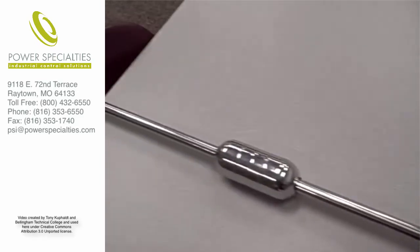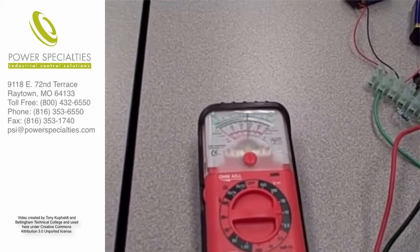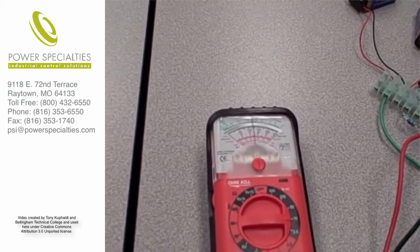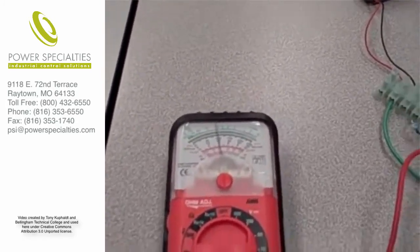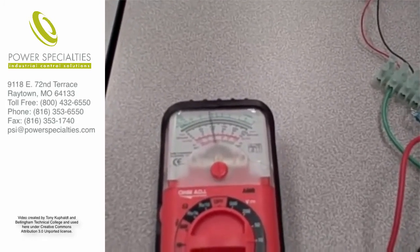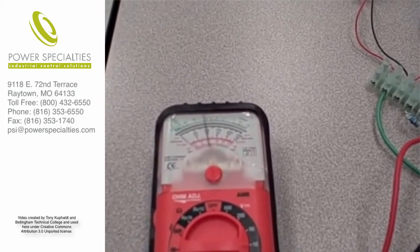If I move the float down the rod, you'll see the meter start to go down in voltage. You can hear there's a time delay between the time I move the float and the time you see the meter needle react to that change.